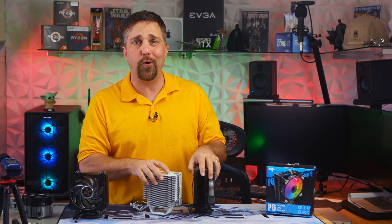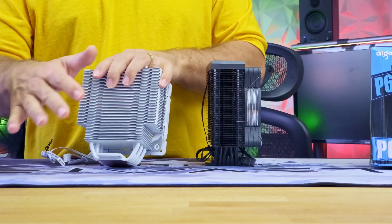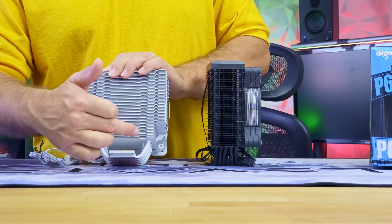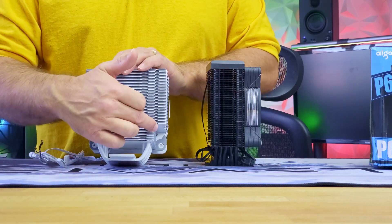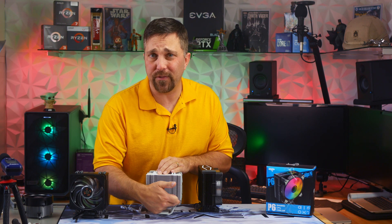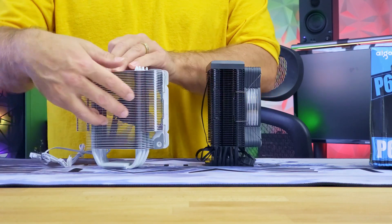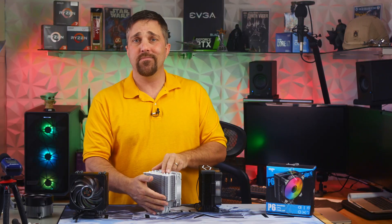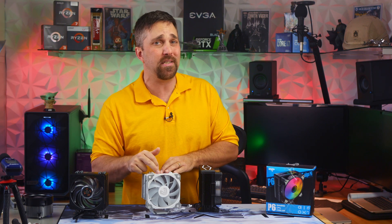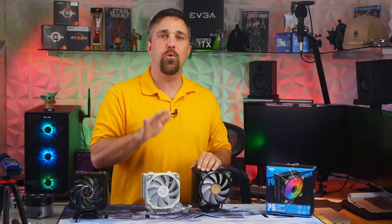Despite what you may have heard from other reviewers or even Vetro themselves, the cutout has nothing to do with RAM or motherboard clearance — it doesn't even line up with anything. This section of the fins is closest to the heat source, so the first to absorb that heat, but it's also blocked by the corner of the fan and gets no airflow. So Vetro just cut it out, forcing the heat transfer up into the part of the radiator that gets the airflow. Simple, but efficient. Finally, the Vetro has a better fan, producing 3.6 mm H2O of static pressure at only 1700 RPM, and static pressure is key when it comes to cooling efficiency.